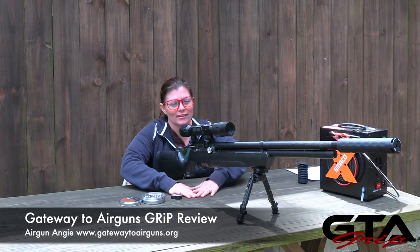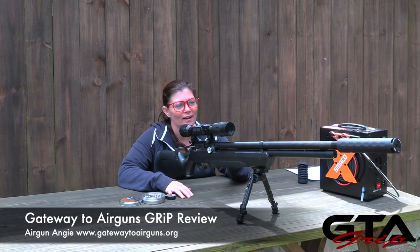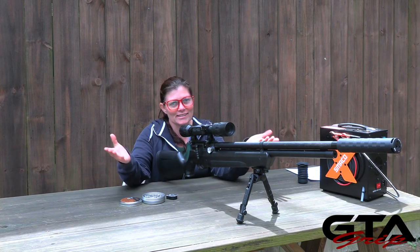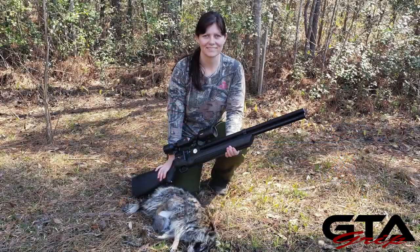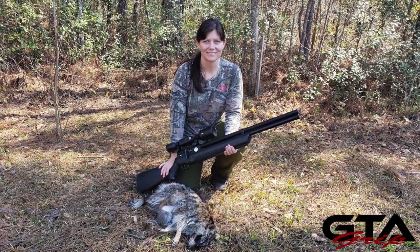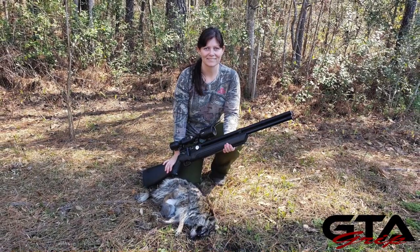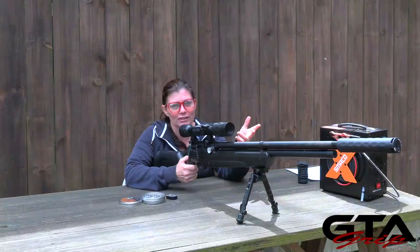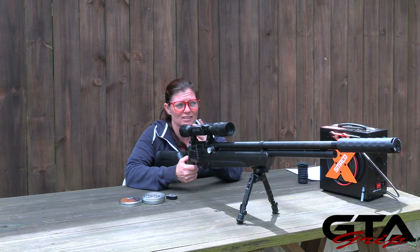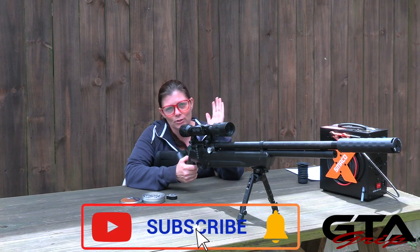This is my Avenger — the Air Venturi Avenger in .25. This is a grip review, part one. I've had this one for a while, and if you guys didn't know, this is one of my favorite budget small game hunting air rifles. It's super accurate and super light to go run around the woods with. The moderator does make it a little longer, which I wouldn't take in the woods anyway, but this is just in my backyard to quiet it down a little bit.